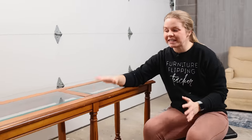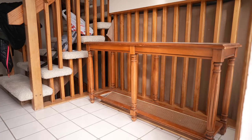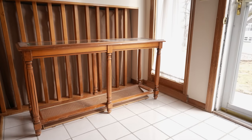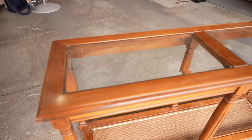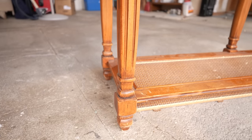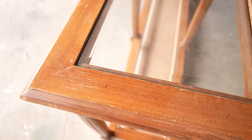So this entryway table is actually my parents' entryway table and after Christmas, taking all the decorations off of it, it definitely shows that it needs a little bit of love. They were thinking about just getting a whole new entryway table and I was like, time out — let's actually just flip this one. I'm going to give this a really cool look on a budget, and it's going to be on trend with some of the things I've been seeing around in different stores and online stores as well.